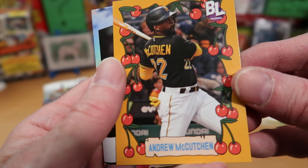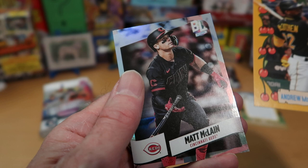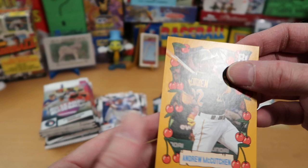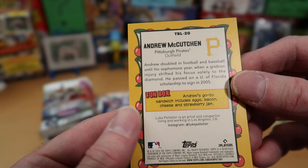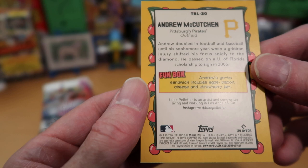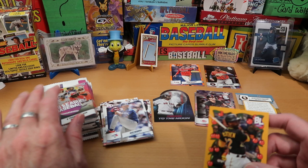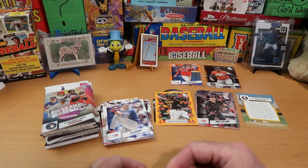Andrew McCutcheon - this looks like he's hitting in some sort of apple orchard scenario. Matt McClain, a very good young player for the Reds, is our foil card. Then we get one of those fun box cards - one of the best parts of Big League - we get to see Andrew McCutcheon's fun box. Andrew's go-to sandwich includes eggs, bacon, cheese, and strawberry jam. That is vile, sir. That is disgusting, Andrew McCutcheon. Let's get to our next pack and try to put the memory of that horrible sandwich combination behind us.